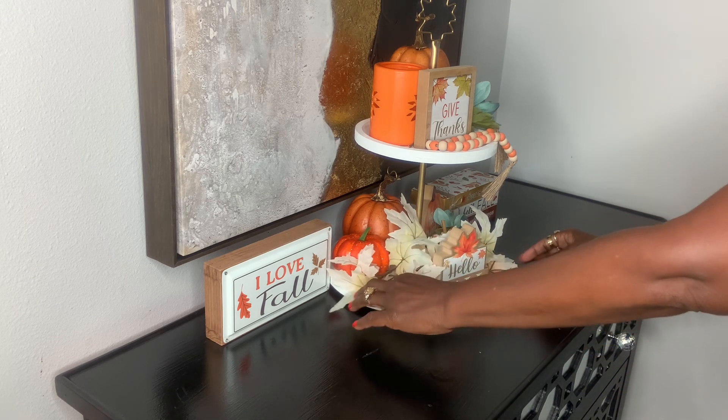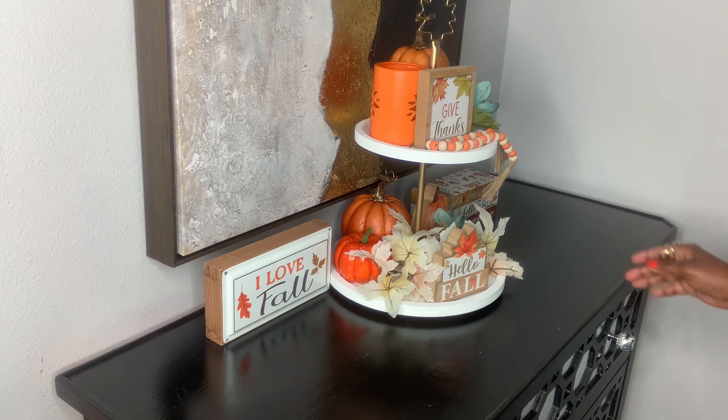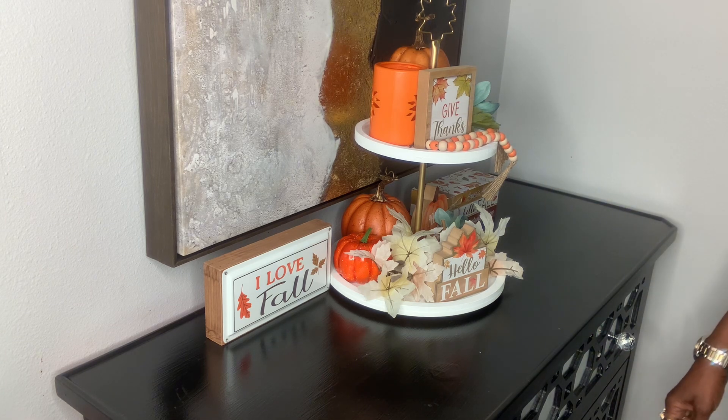I'm just straightening things out and getting it to the way I like it — where everything is straight and looks good. We're going to go ahead and get to the reveal.